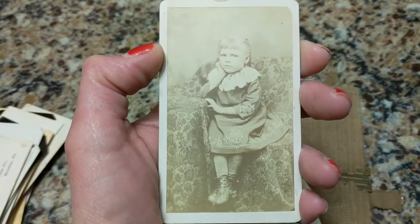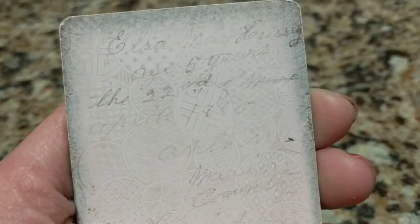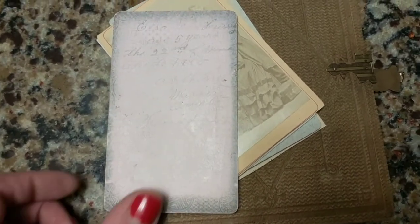This looks like an 1880s photo — could be even earlier. Cute little girl. It has info, which is great — age five years, the 22nd of... hard to make out... 1885. And it gives more information because she lived in Florida from what I can see here. So that's great when you get stuff like this — it's really spectacular.